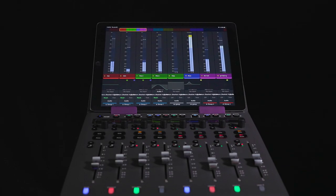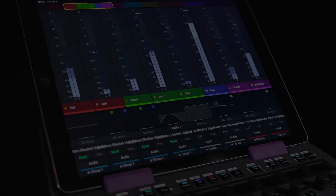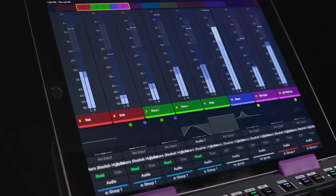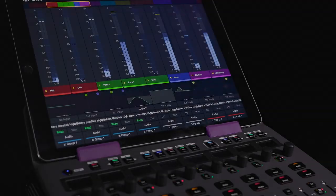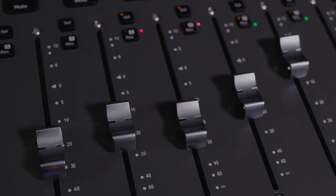S1 is a new control surface from Avid. It's an eight-fader unit featuring motorized faders, a number of knobs and encoders, and a neat little slot to put a tablet where our Pro Tools control app will be running, giving you some visual feedback, some additional control, and all of your metering. The cohesion between the app, the faders in front of you, and Pro Tools is pretty mind-blowing.